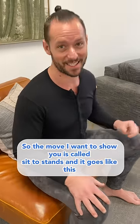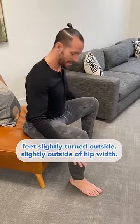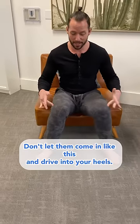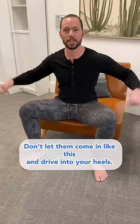The move I'm going to show you is called sit to stands, and it goes like this. Feet slightly turned outside, slightly outside of hip width. Make sure your knees are going the same direction as your toes. Don't let them cave in like this — drive into your heels.